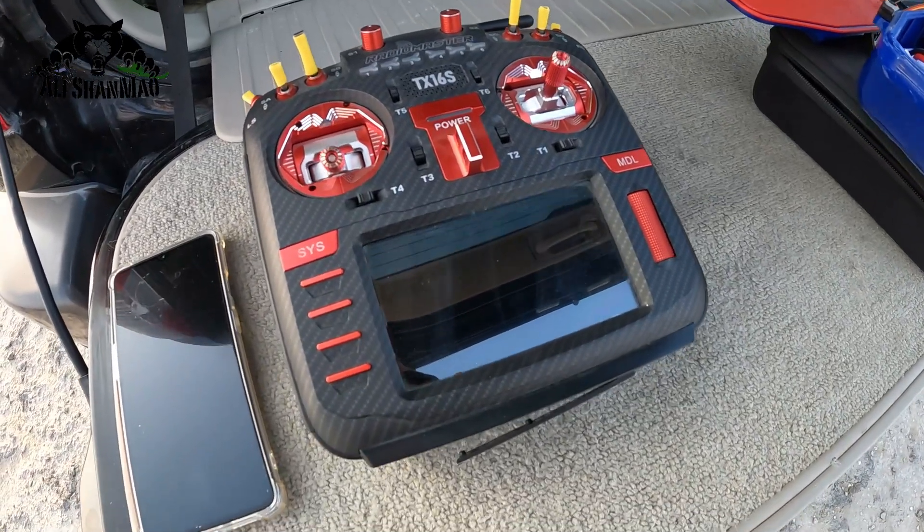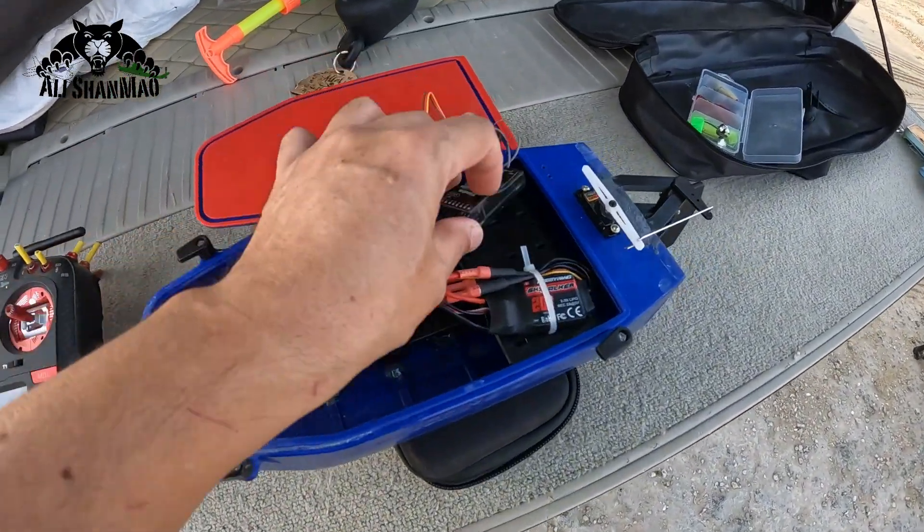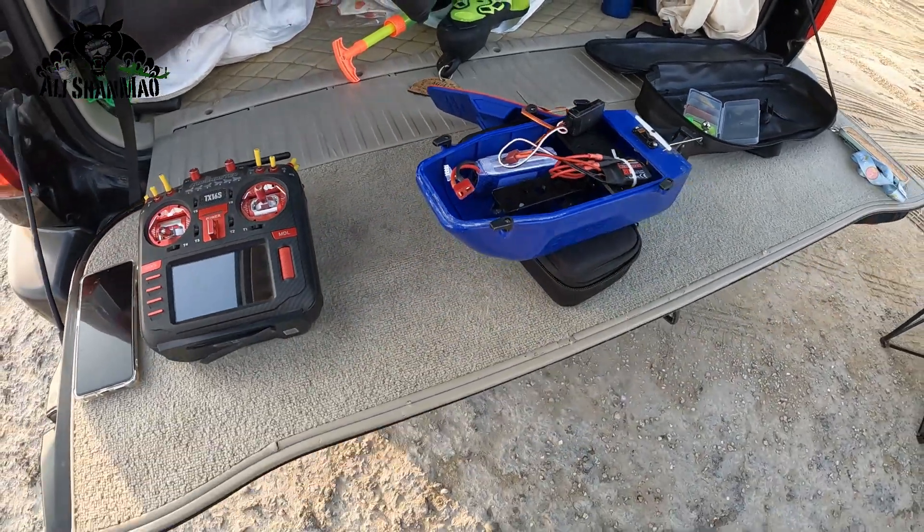I've done one single coat of epoxy on the outside just to make sure all the holes are closed and the 3D print is waterproof. We're going to test it now. If it goes well, I'll paint it, color it, and do all kinds of beautification. First, let's put it in the water and see if it will float and if all the features work — especially the 3D printed shaft and propeller. I'm going to use my RadioMaster TX-16S with a FrSky SBS208 receiver.